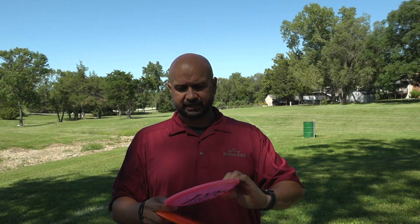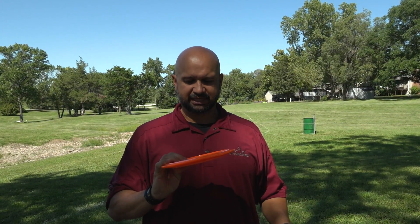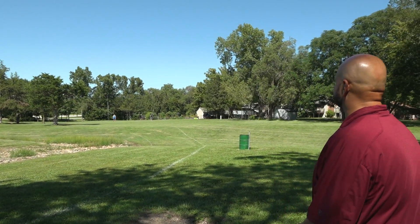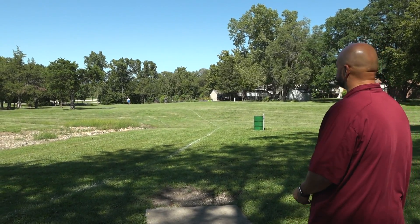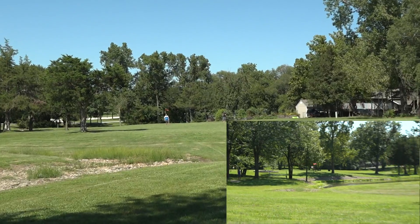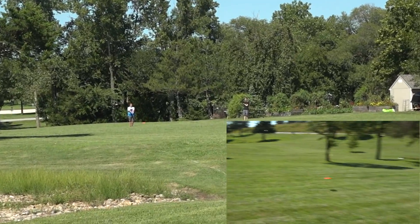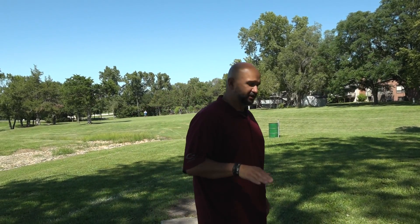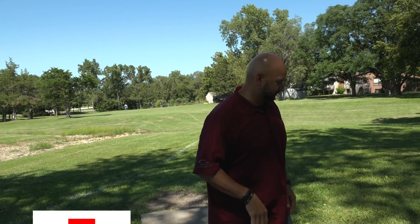I'm going to try the orange one, which was the lightest. I'm just going to throw it nice and straight to see what happens. So as you can see, it stayed straight — a nice straight throw for me. It wasn't looking for a lot of distance. I don't think this is a disc that I'm going to try to get a lot of distance out of, but it stayed nice and straight when I threw it on a flat line.